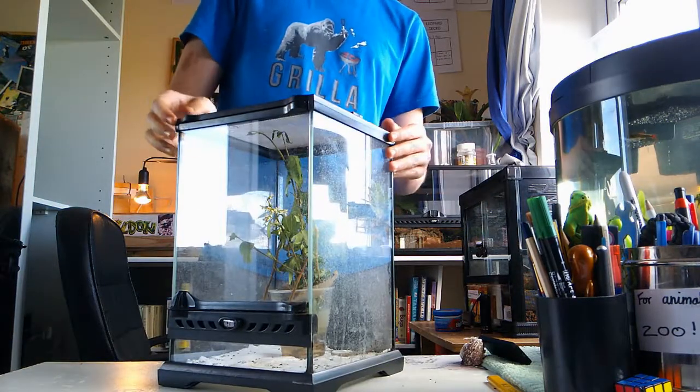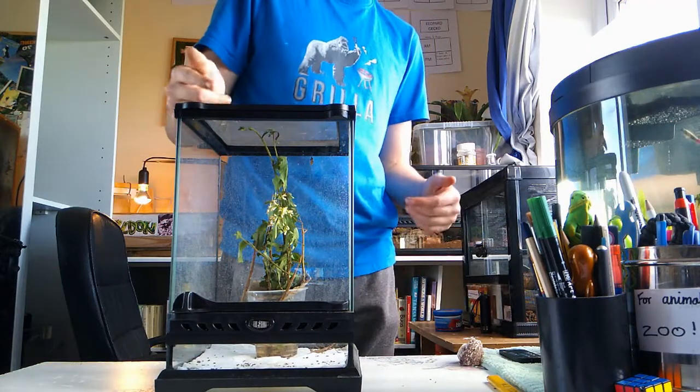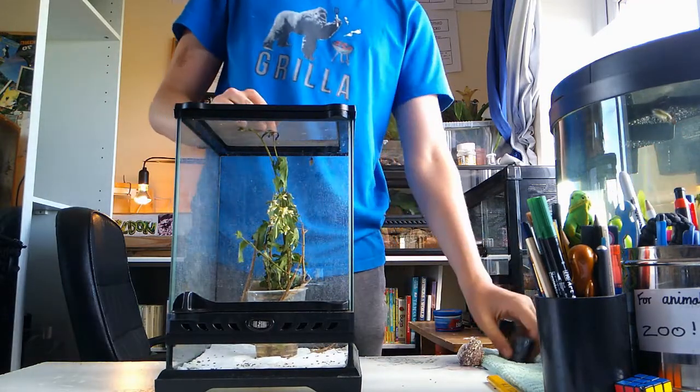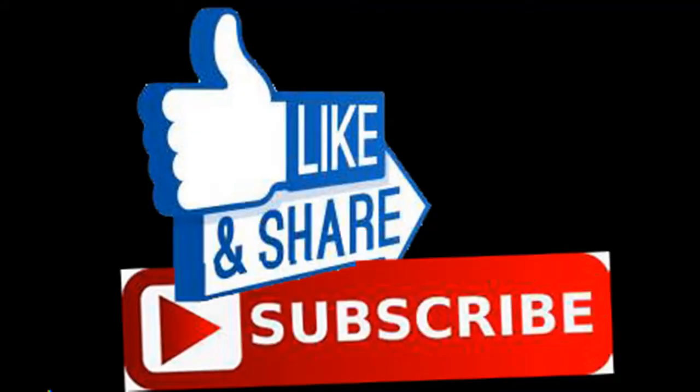Thank you for watching Jack's Mini Zoo. I hope you enjoyed the video, and if you would like to see more make sure to like and subscribe. I'll see you in the next one. Bye!